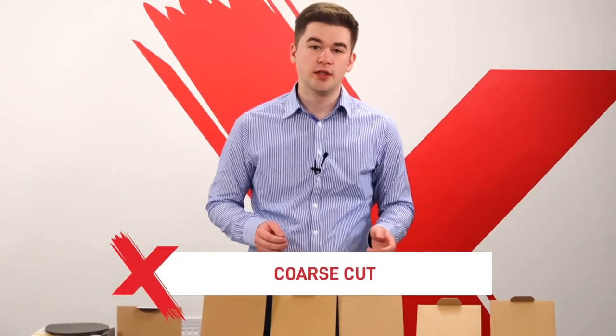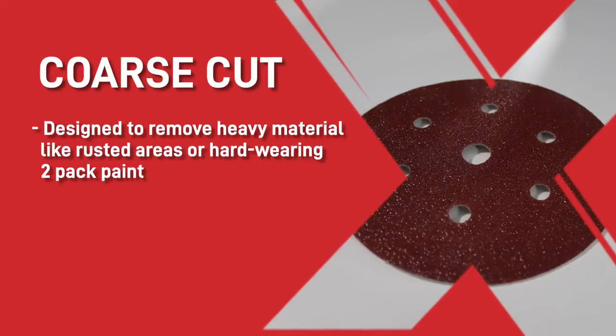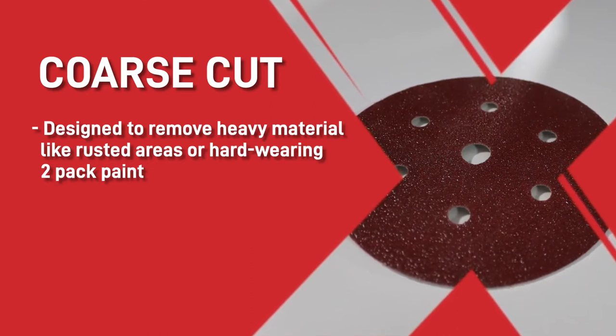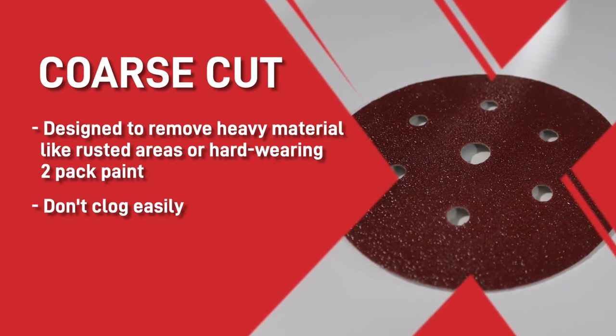Next we have the coarse cut range. This range of discs, as the name suggests, is designed to remove heavy material like rusted areas or hard wearing 2-pack paint. They're designed so they don't clog easily, meaning the discs last longer when in use.